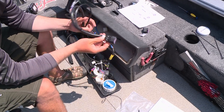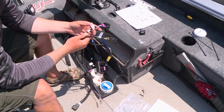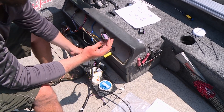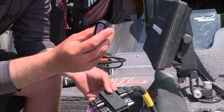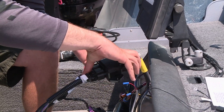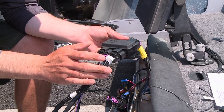Now the harness — you can see this is labeled on each side. This side goes to the gauge and the other side goes to the junction box. So we're just going to plug this connection into the junction box. It comes with an extra weather cap, so we're just going to plug that last weather cap into the junction box. Now our junction box is full and weatherproof as well.